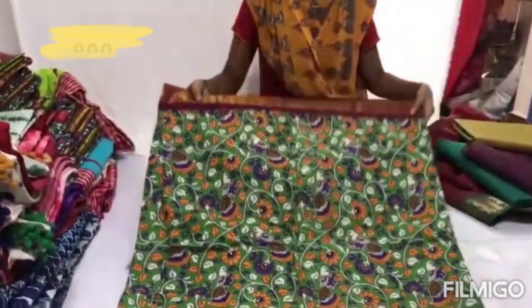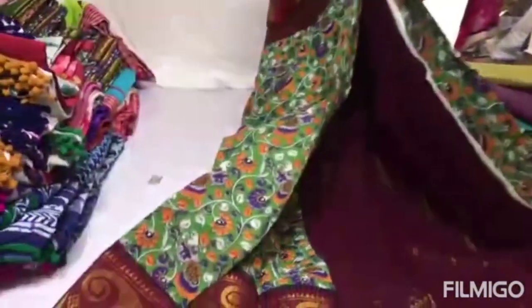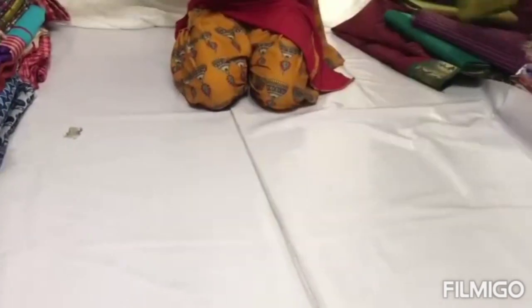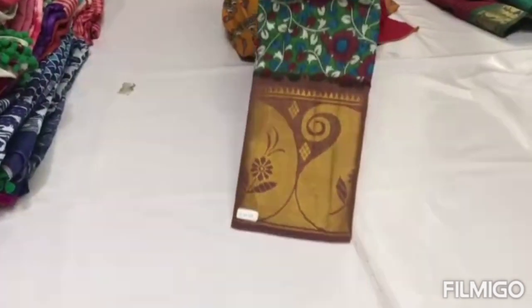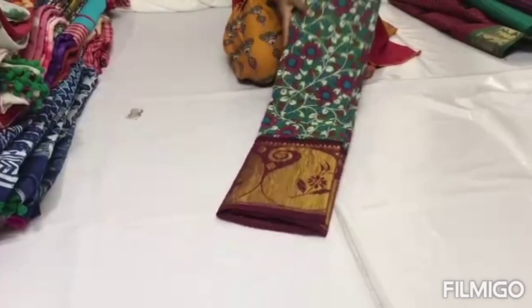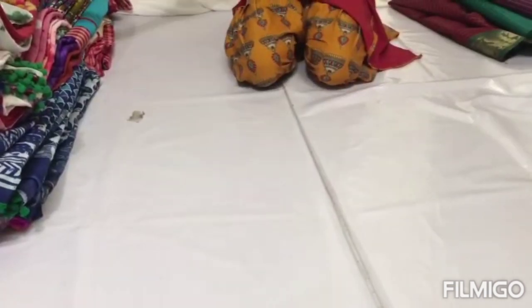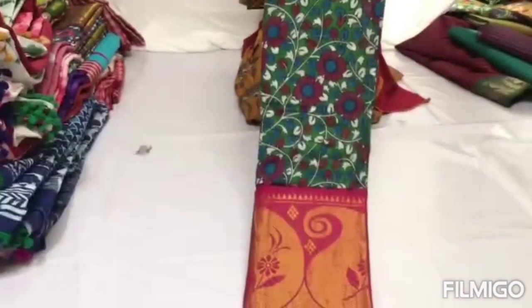This sari has a cotton body with a matching border at the bottom. The border and the bottom of the cotton are the same size. There are different colors available, and as you can see, the body is cotton with a cherry border design.